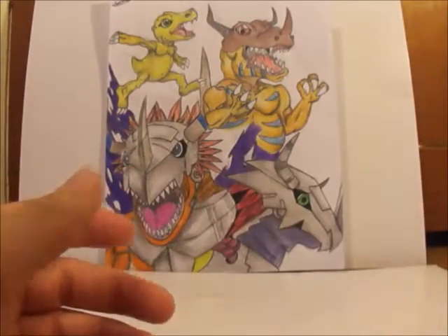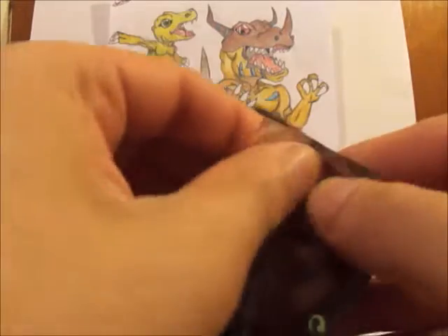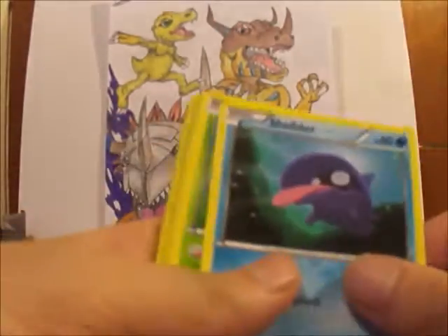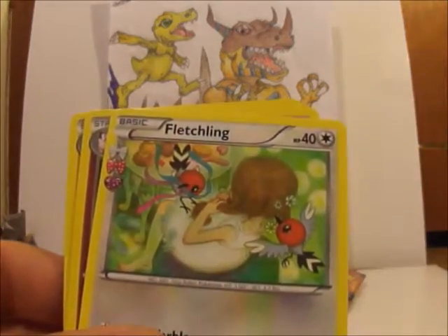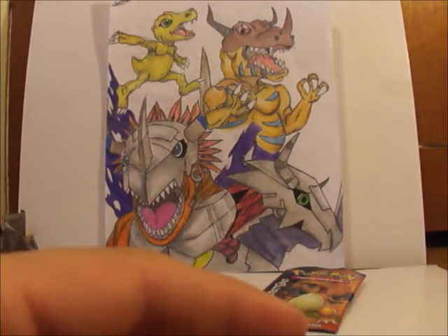Pinsir, some other card and Mr. Mime — I like this one, it's cool. Mr. Mime is a poor dude. And for the last one, hopefully we get a really cool pack on this one. Here we go, come on Charizard, don't let me down buddy. Alright here we go. Shellder, Karp, another Doduo, water energy — so bad. I don't really care for this card.